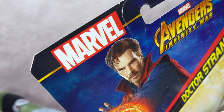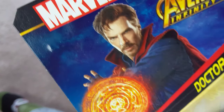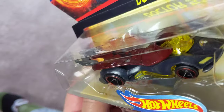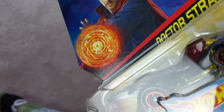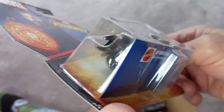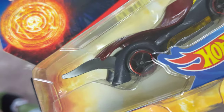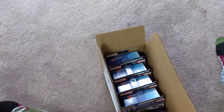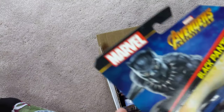Alright, next — Doctor Strange, awesome, my favorite character. There he is, there's his car. They're playing off his cape obviously on top. Sorry about all the reflections from the plastic, but yeah this car is a trippy one — might actually even be fast. Wish I could see down on top of them with more clarity. Anyway, there's Doctor Strange.